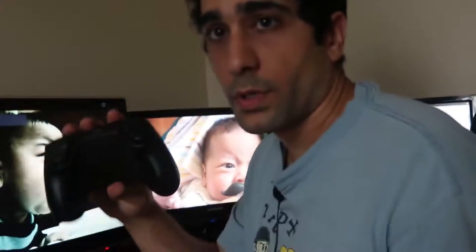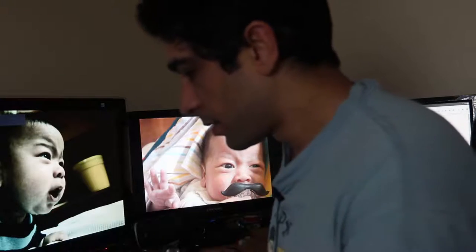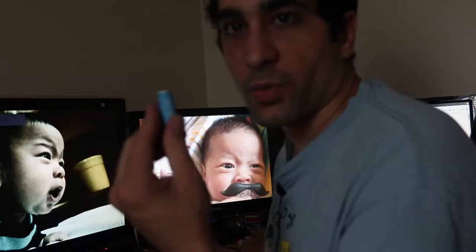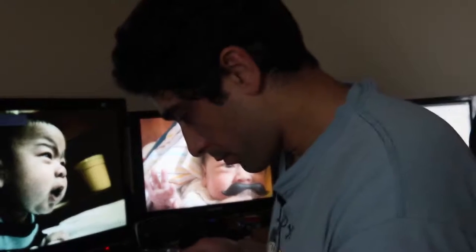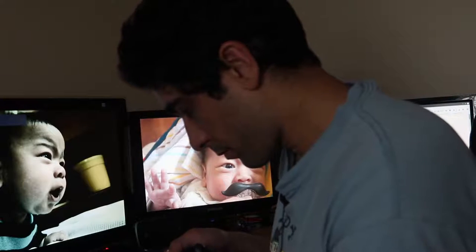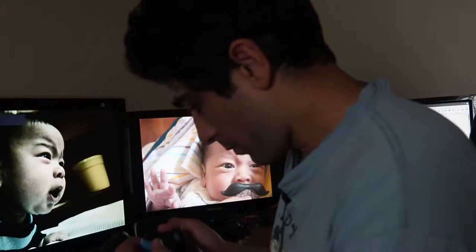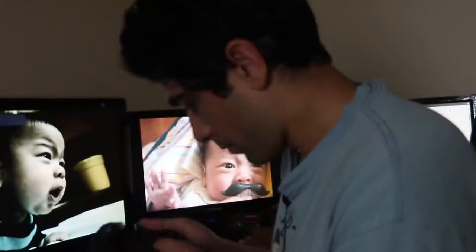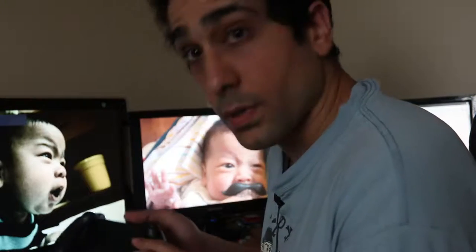So here's the controller. The quick start guide tells me to slide here — that pops out so I can install the batteries. I'm going to go with the rechargeable batteries rather than the ones they gave me. And you just put this right back, and they pop in right here on the side.